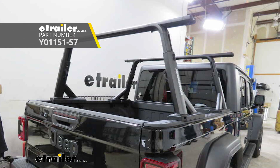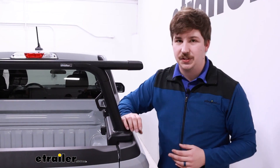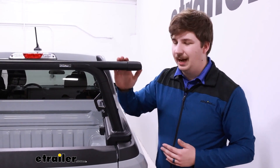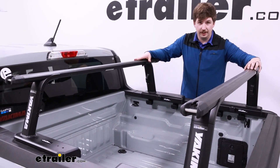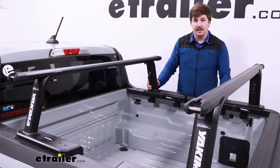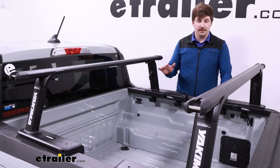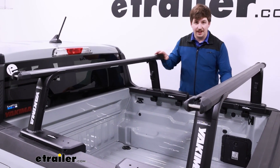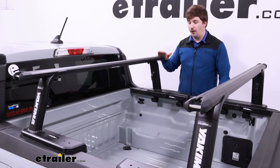So if you need to extend it above the cab to maybe carry something like a kayak, ladders, lumber, or any sort of elongated loads, then that's your option. But if you're just looking at this for something like a basket, a platform, or a tent — things that don't need to extend over the cab — I'd go with this. And speaking of mounting accessories on here, you want to make sure you're not overloading the system. The whole thing has a weight capacity of 500 pounds on-road. If you're going to be taking this off-road — somewhere with a lot more shock and shake — it's got a 300-pound dynamic weight capacity. Make sure to not overload it.